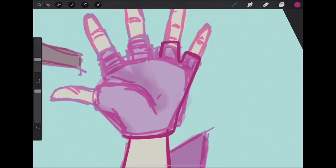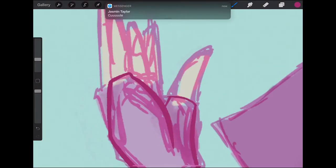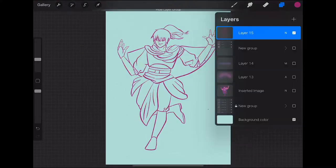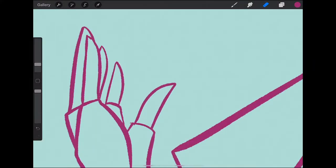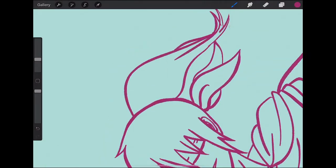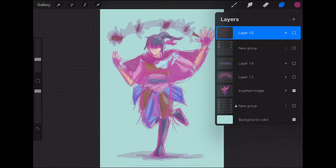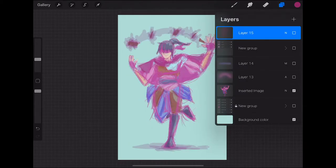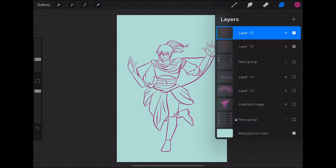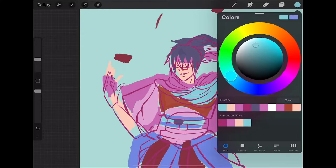I rotate my canvas a lot in Procreate, which is probably a super bad habit to have. There are times when I try to stay away from that, but in this one I haven't really. You're going to see a lot of me zooming in and rotating the canvas — I apologize if anyone gets motion sick from this. I'm also trying to be very mindful of what fabrics I want to come across as thicker. This is me deciding that the tilted pose just doesn't look good — it almost looks like she's slipping on a banana peel — so I revert it back to what it originally was.